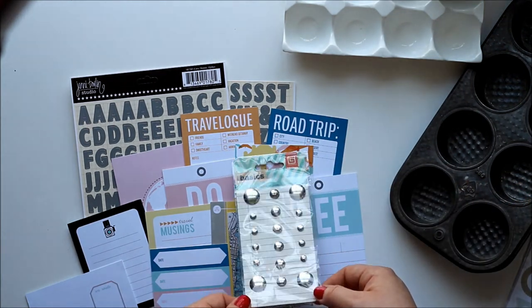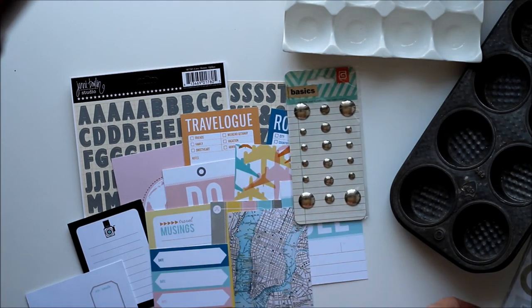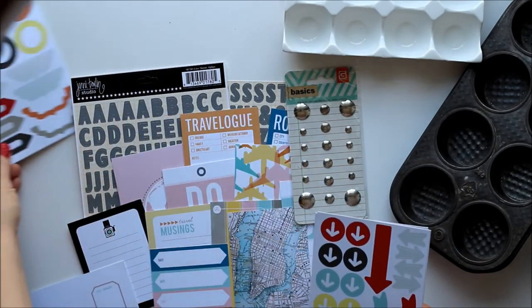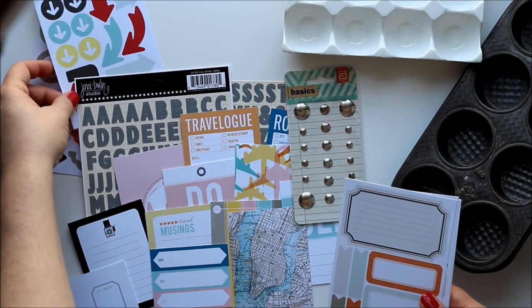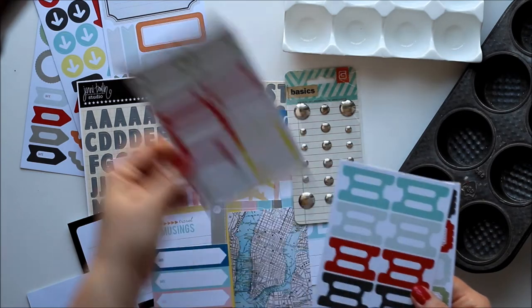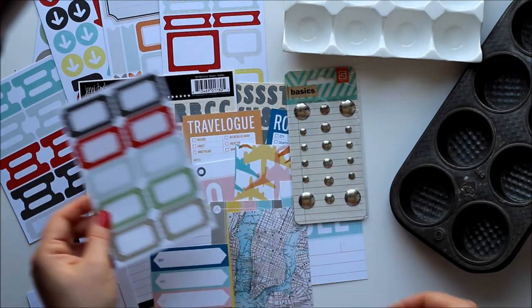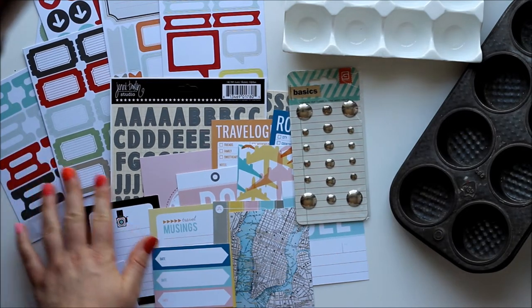A package of Basic Grey silver studs, which I really am excited about. And this is actually a whole entire package of labels — they're individual sheets. There are labels, arrows, circles, pointy arrows, arrows in circles, line labels, plain labels, small labels, speech bubble labels, fold-over tabs that you could fold over or not fold over, and then little journaling labels that look like tickets. Which are very awesome — they're going to be great for labeling things.